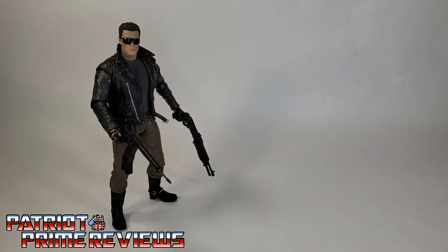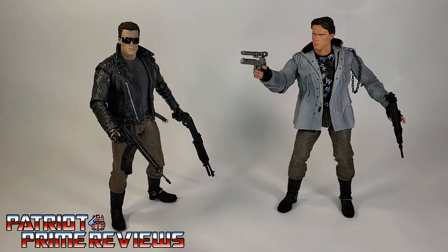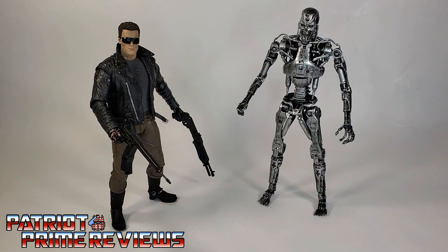And now for some quick size comparisons. Here is the NECA Ultimate Police Station Assault T-800 Terminator with the NECA Ultimate Technoir Terminator and the NECA Endoskeleton.